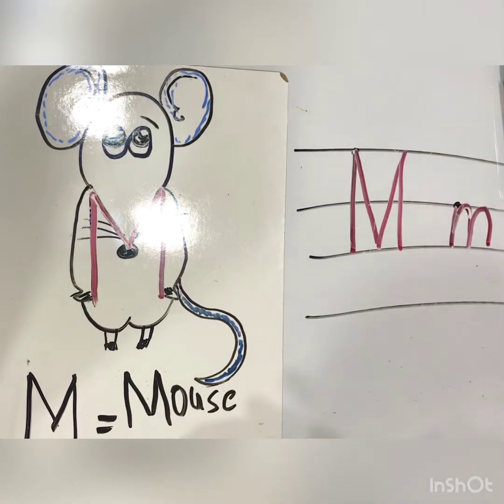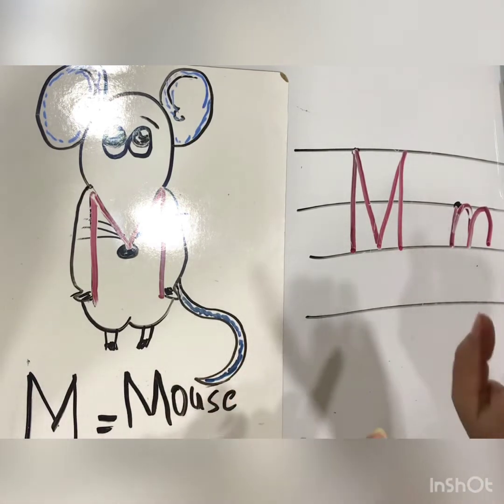Good afternoon everyone. Welcome back again. I am Miss Mani. So happy to see you again. Thanks to God. For today we are going to talk about letter M.